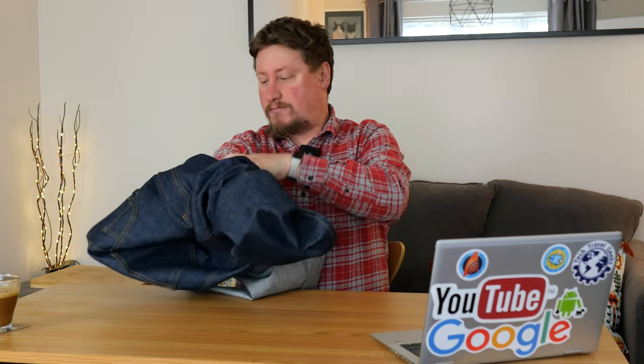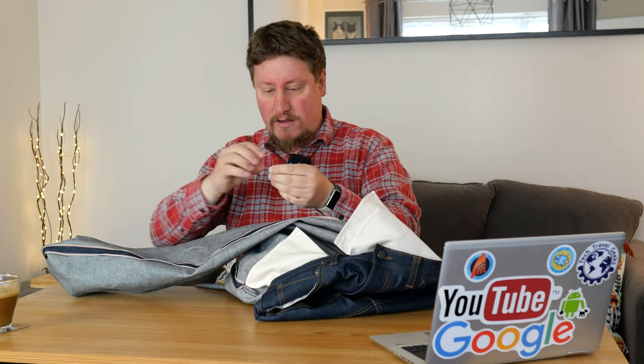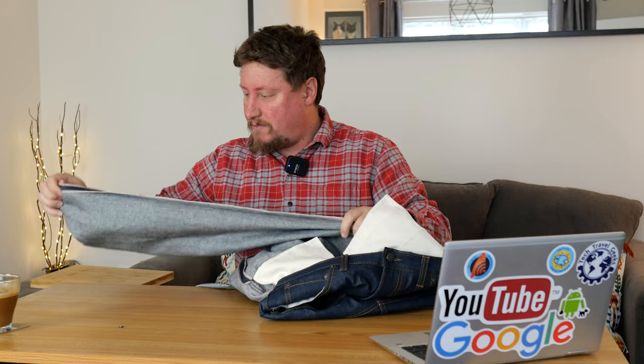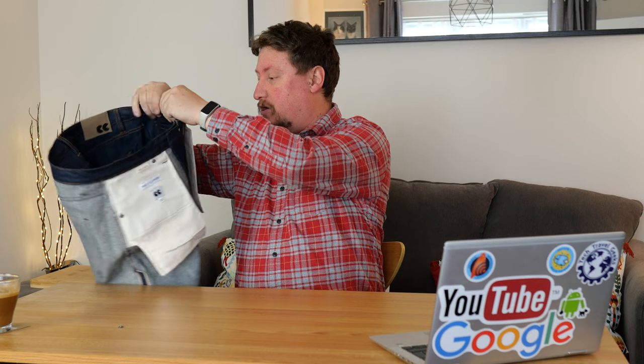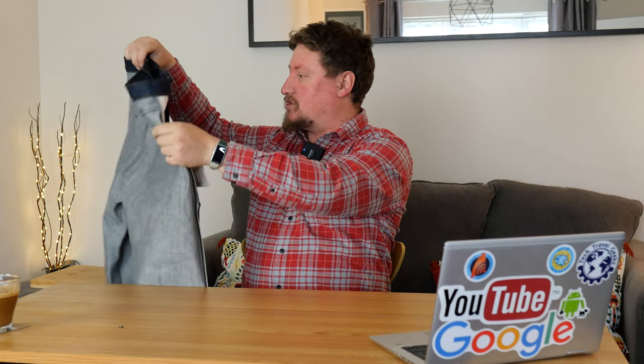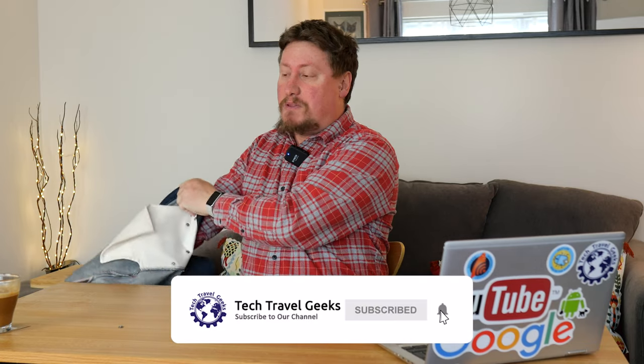And here we have the selvedge denim ID on the inside of the jeans. I wonder where that rivet came from — very odd, must be an extra one, or I hope so. In terms of the construction of the jeans, they're very very solid — a very good overall pair of jeans. I'm going to put them on, give you some first impressions on the fit, and then leave you to our next video. If you have any questions, please do subscribe to Tech Travel Geeks here on YouTube.